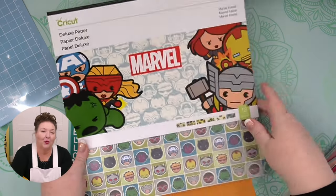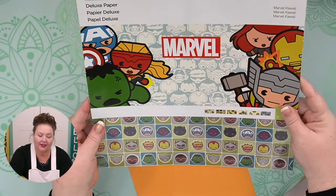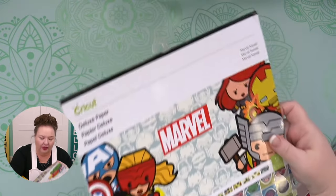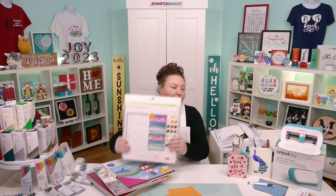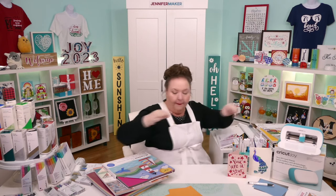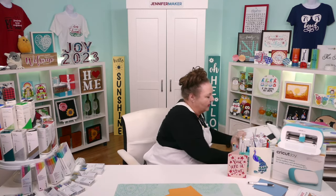One of the other cool papers Cricut makes is licensed papers that can be hard to find — like Marvel and Disney stuff. Now, both iron-on vinyl and infusible ink require heat to activate. We use heat to press iron-on vinyl onto our material, and we also use heat for infusible ink — both the pens and the transfer sheets. So we need heat presses.